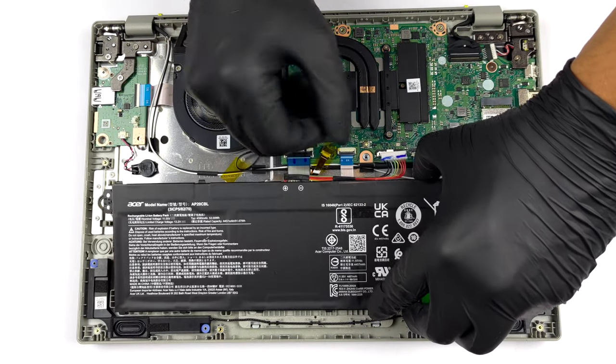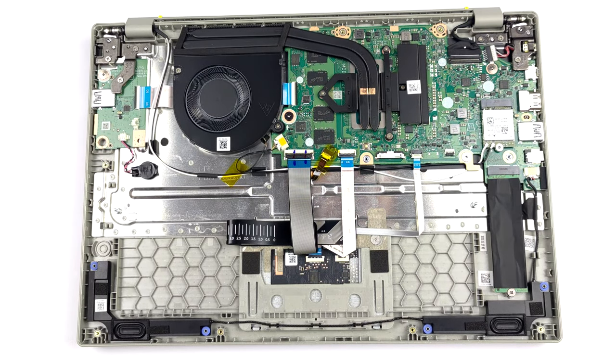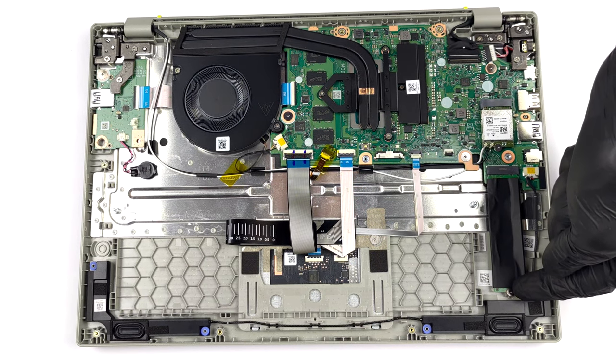There might be some Phillips-head screws too. Unfortunately, the memory here is soldered to the motherboard. On the other hand, there is one M.2 PCIe X4 slot for storage.